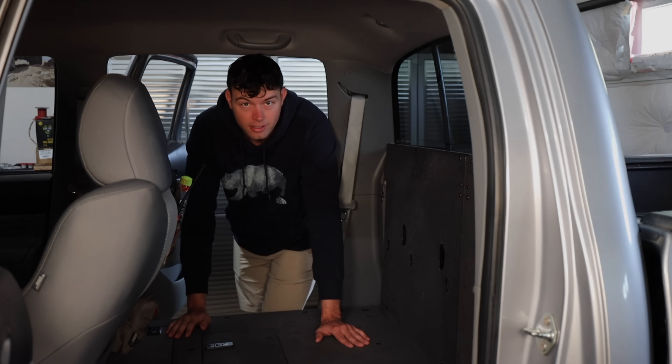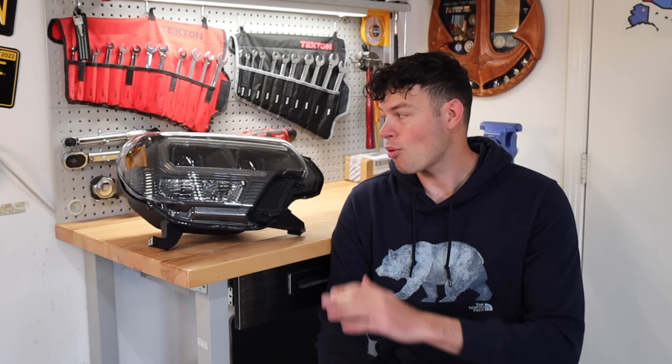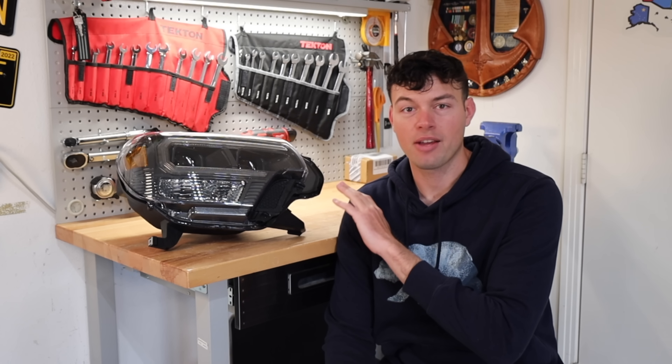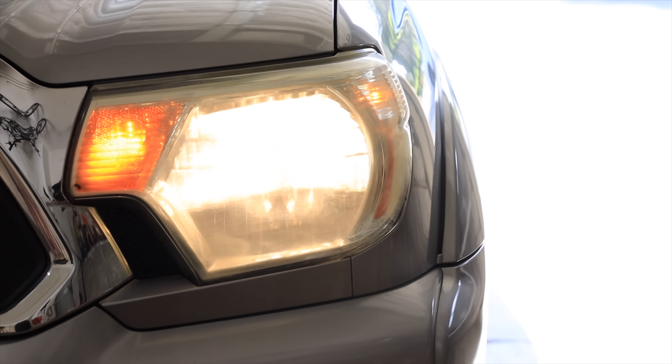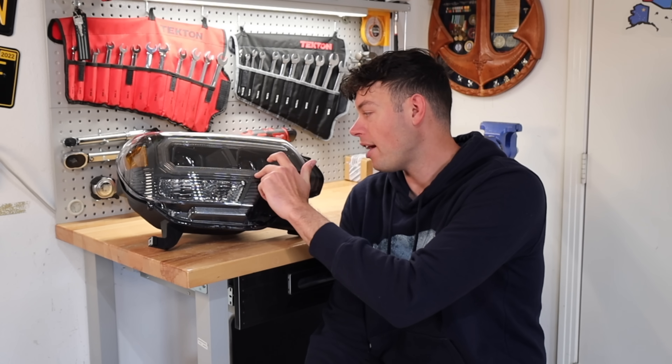Now we're going to be installing some headlights — these are the Morimoto XB LED headlights, and right off the bat I love the way these look. They look very clean, almost like they could be factory. One of the first things I wanted to do on the Tacoma was get rid of those faded, yellowed-out headlights because they didn't look good, they dated the truck, and they just weren't very bright. These have two LED projectors and a daytime running light going around — I'm not sure if that running light is going to be amber or clear, so that's going to be a bit of a surprise when you plug it in.